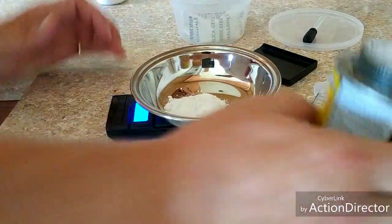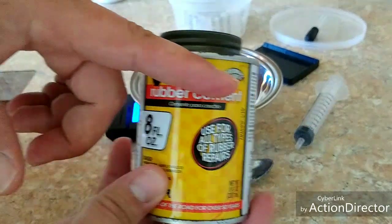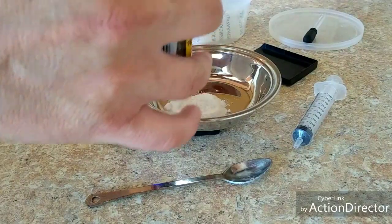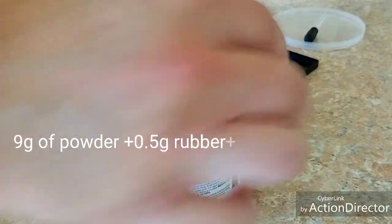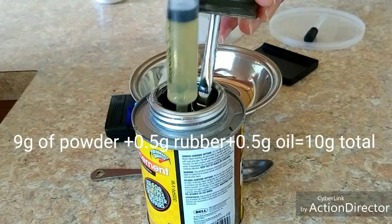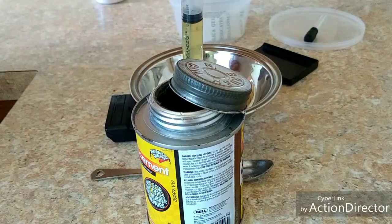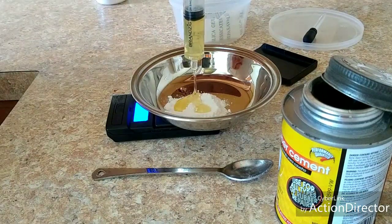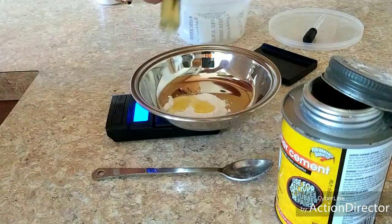Now what we need — because I have already measured out how much plastic is in this compound here — I know I need 4 grams of this to equal the half a gram of plastic that I need. So that's 4 grams right there.